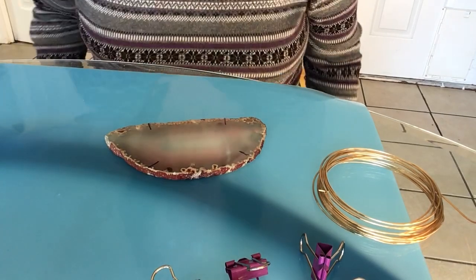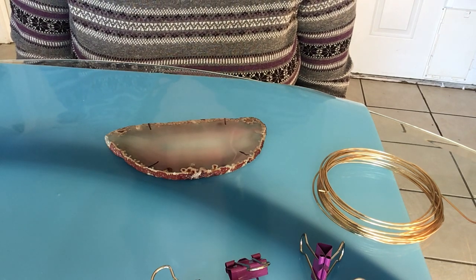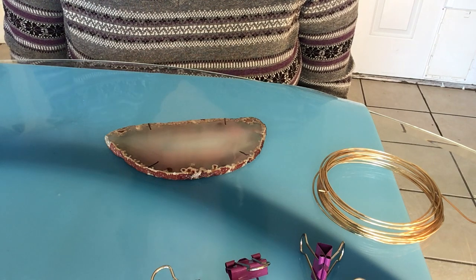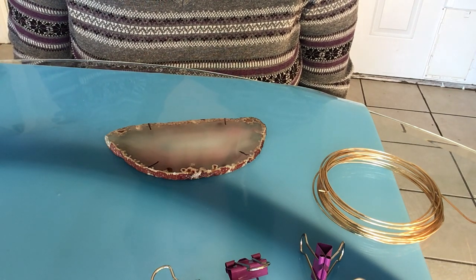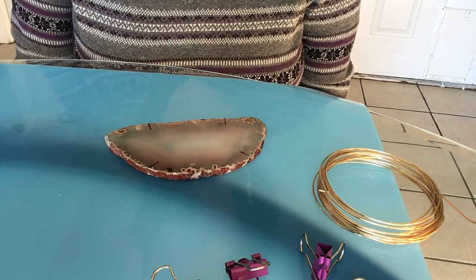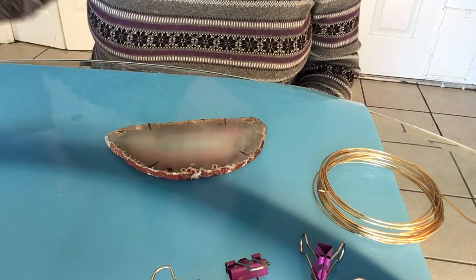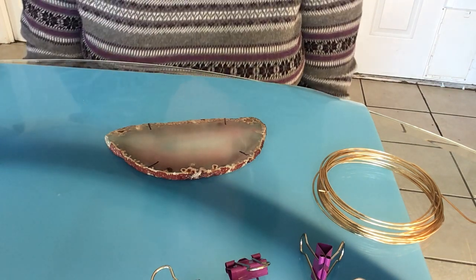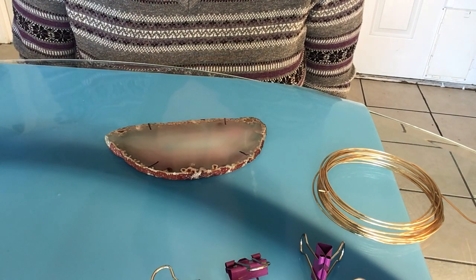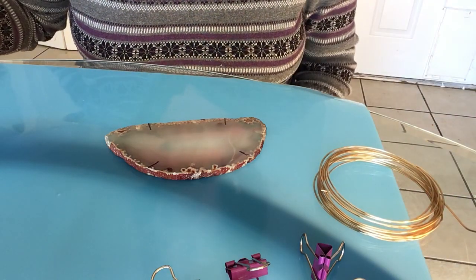Hi, good afternoon. I'm Magalia. I'm going to show you how to wire wrap an agate. This is the method from Sheila Orr, and the file is in 'The Art of Pine Needle Basketry.' I also made a copy and sent it to Linda, and she'll be sending that to you.